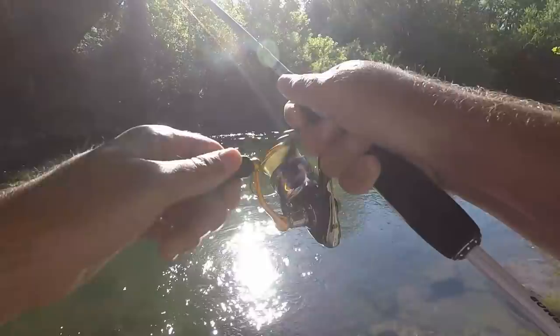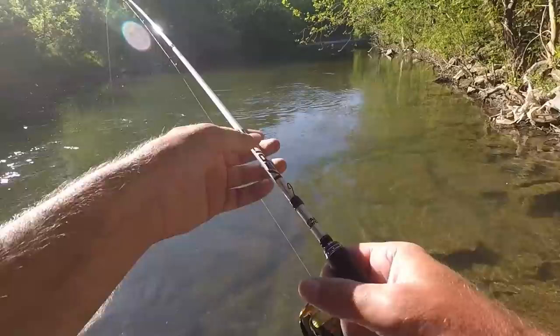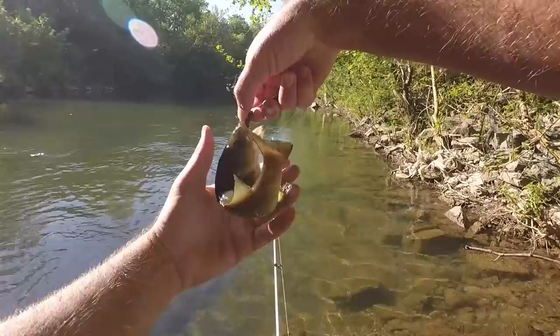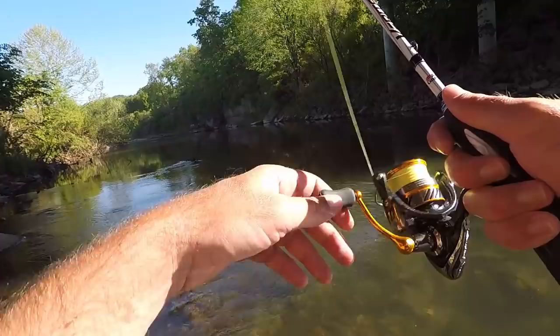There's one already — that was the first cast! It's a smallmouth too. It's that time right before dark when they get turned on. A little smallmouth, but I saw some nice ones in here and a couple had to be over two pounds, so I'm hoping to get one of those.